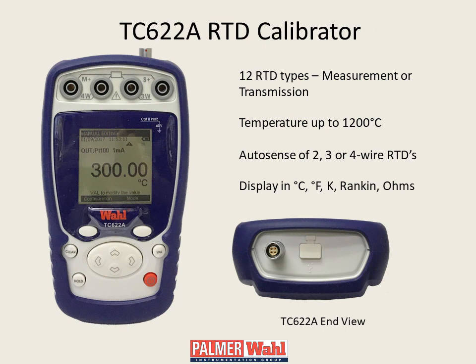The TC622A is a pocket RTD calibrator which measures or simulates 12 popular RTDs, and in measurement mode auto senses two, three, or four wire connections. The calibrator includes four banana jacks, a four-pin limo connector, and a mini-USB port.